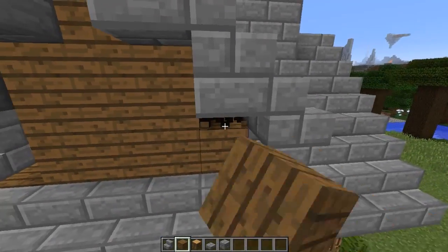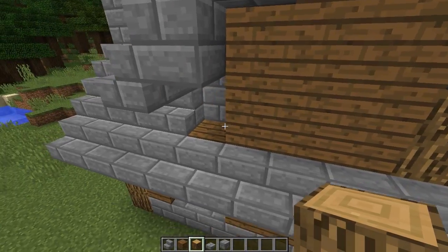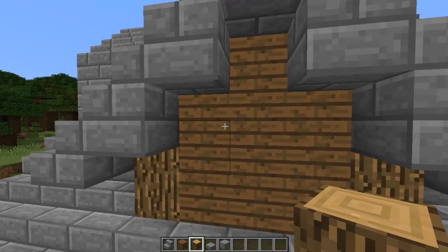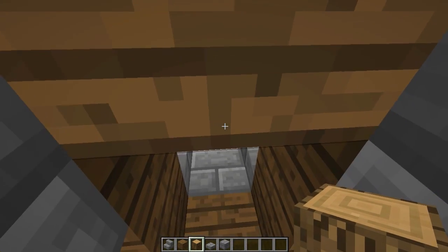Now we could get even more detailed. Add some of these in here maybe — I think that looks good. And then you could turn this into a window even, depending on how it pokes into the room.